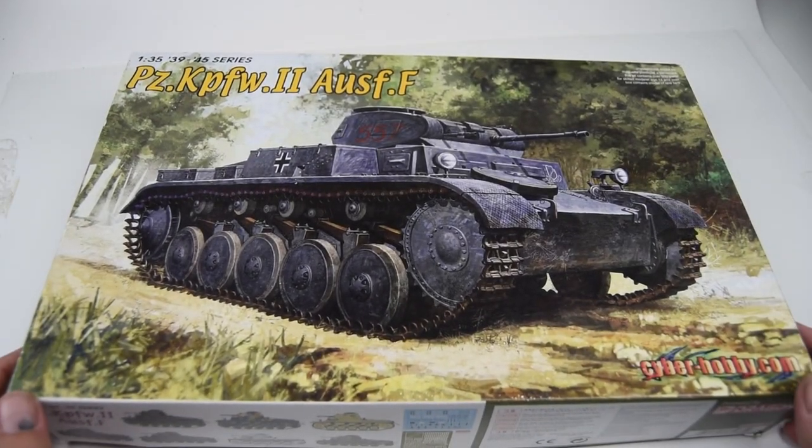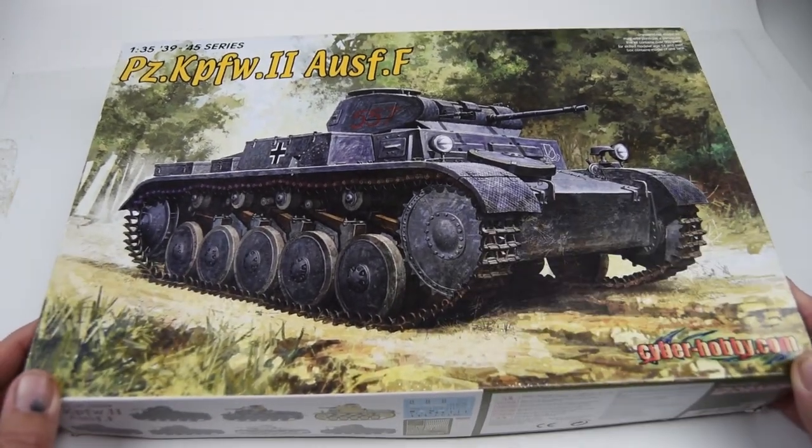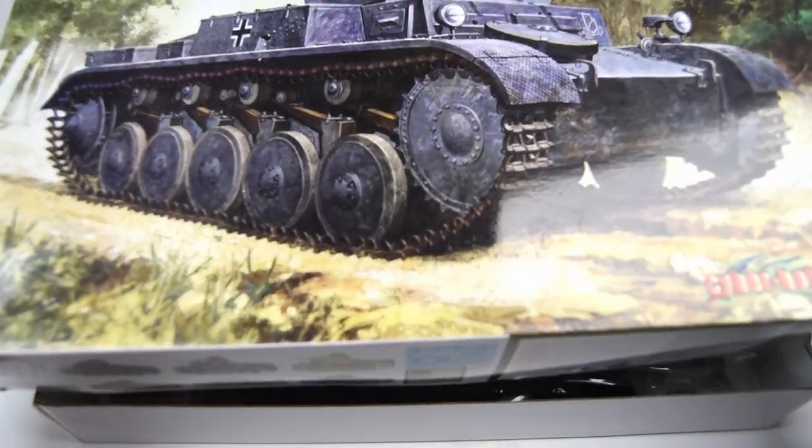Hi everyone! Well, it's time for the big reveal — the next project on the channel — and that will be a Panzer II. Let's get going.